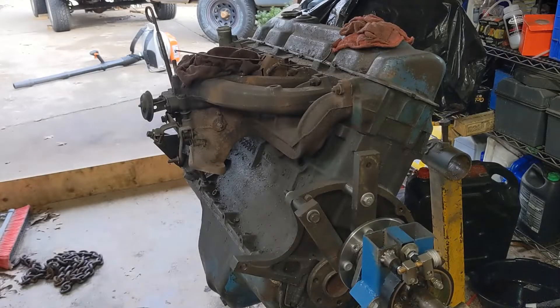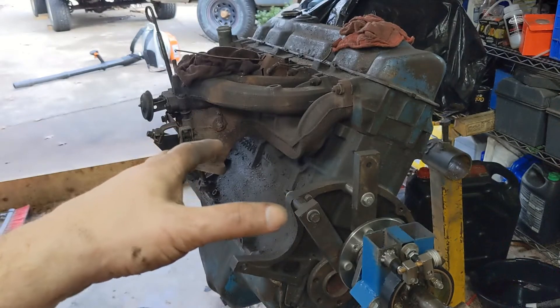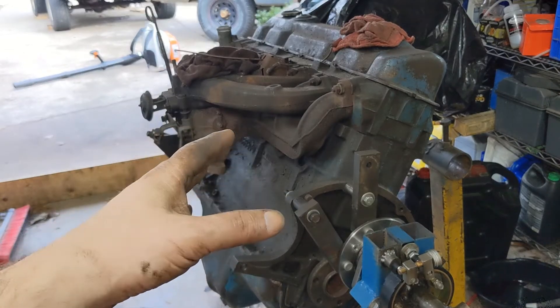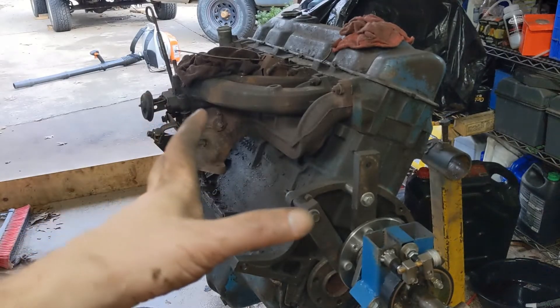Hey there, welcome back to the channel. Got a new bundle of fun — got this Slant 6. I have no idea the age. Don't even know much about it other than I was told it ran when it came out. Let's get into it.